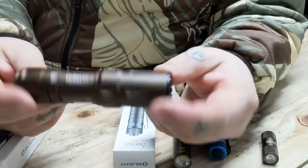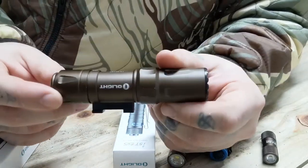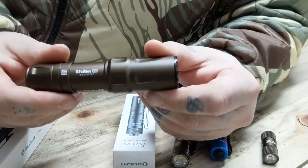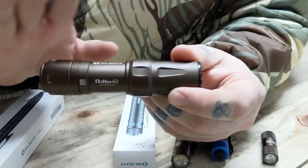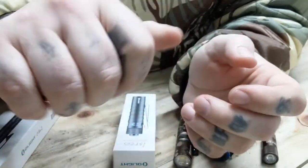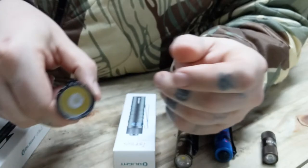The cream of the crop here is the Odin — this is a weapon-mounted light that comes with an M-LOK mount, which is obviously not on it right now, and a pressure pad that's magnetic and quick-release locked. This is probably the nicest weapon-mounted light I've ever owned. In my opinion it's right up there quality-wise with SureFire and the like. You can even take it off your weapon and use it without having to change tail caps, which is a really cool feature.